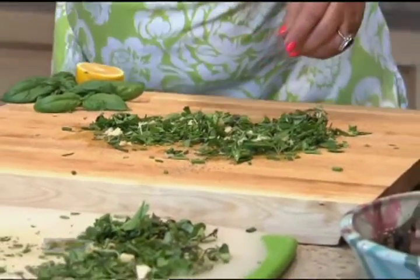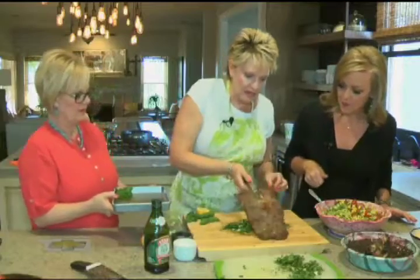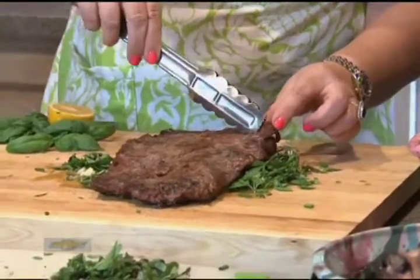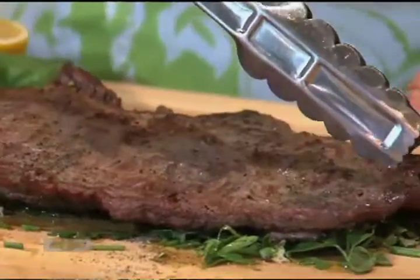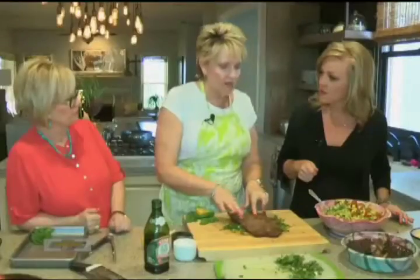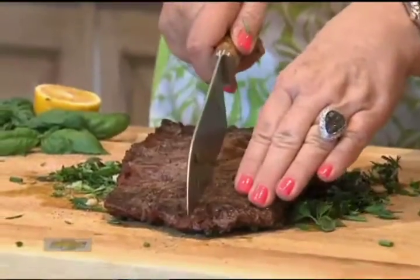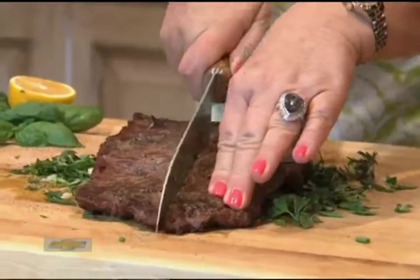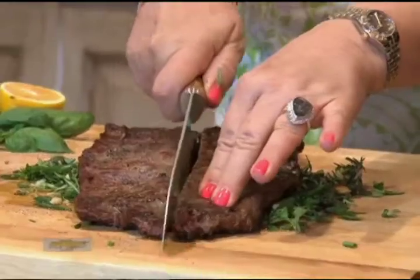I can see the clumps of garlic in there. So now I'm going to add my meat on top of that. You always cut against the grain — as you can see, this is the grain of the meat right here. So we're going to turn it and slice it this way against the grain. That helps to tenderize it. That's why you're able to have such a cheap cut of meat and it's still tender. I would recommend that you cook it very rare.